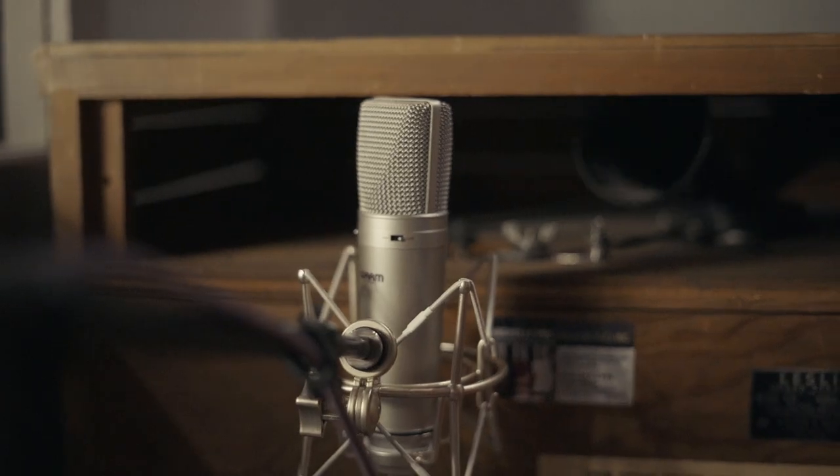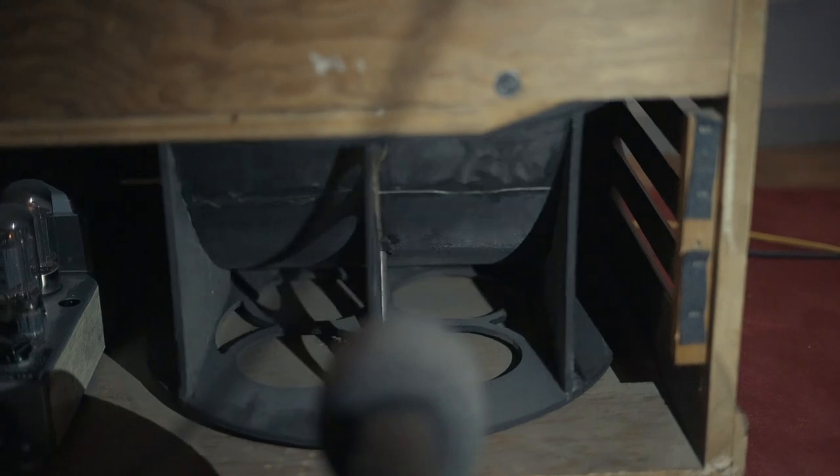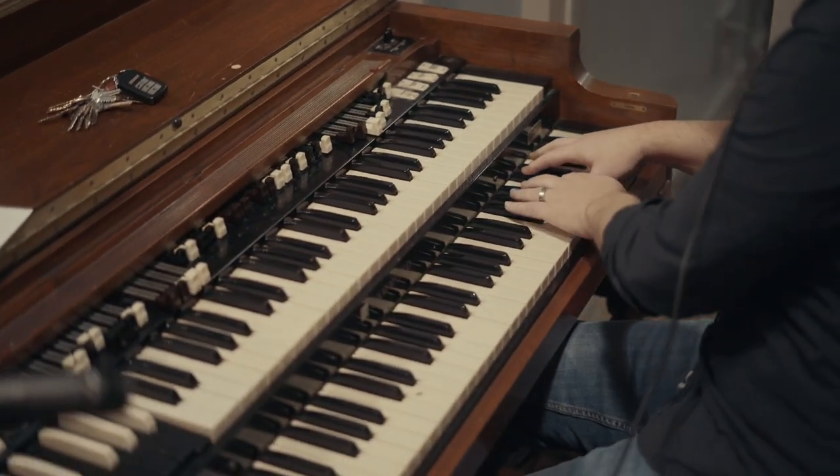We're going to look inside here. You'll see there's a horn on top that spins and that's where you get the vibrato or tremolo effect. Down at the bottom you have a drum and that's where you get the low frequency content. So generally you mic the top, typically in stereo, and then you have a third mic on the bottom if you want that low end.